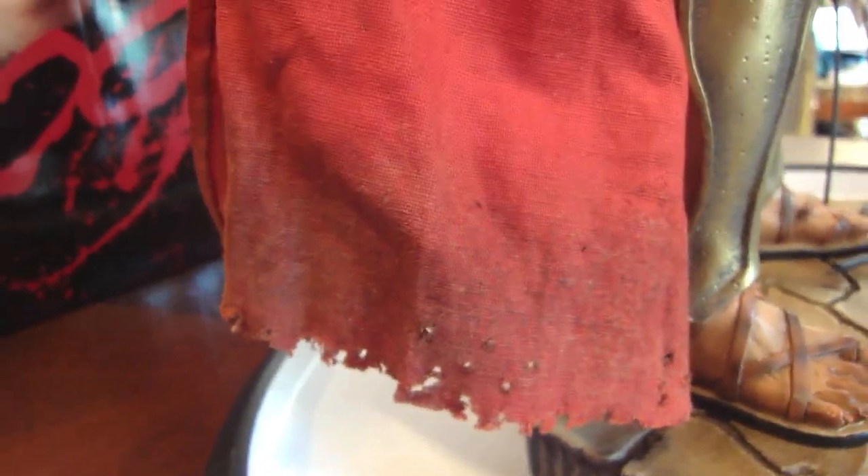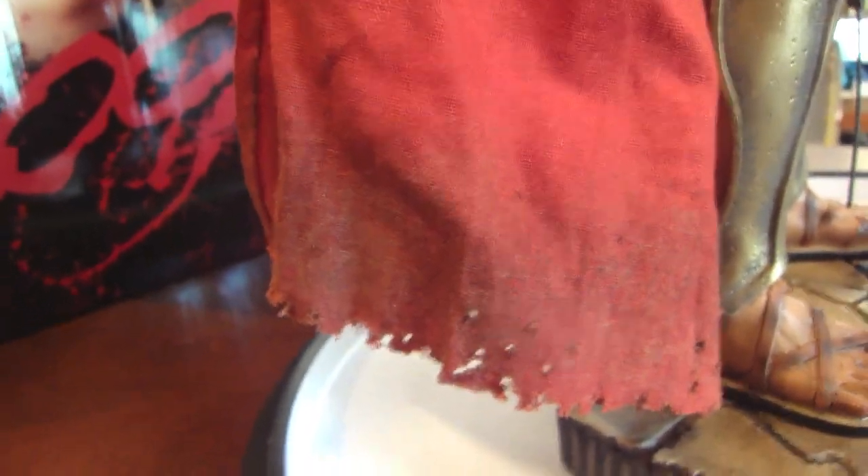Just the weathering on his cape — as you get lower near the bottom of the cape, it's riddled and frail and all torn apart and black. It has stains on the cape and everything.